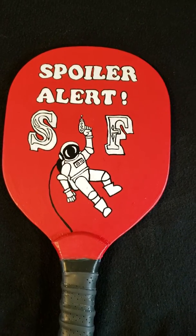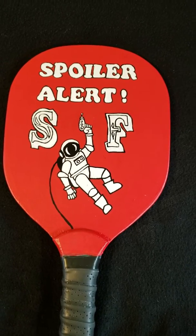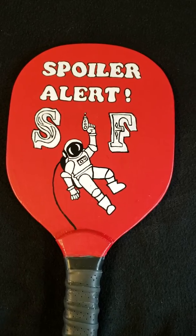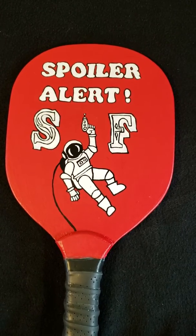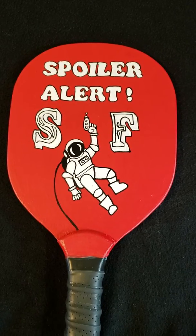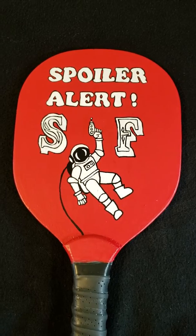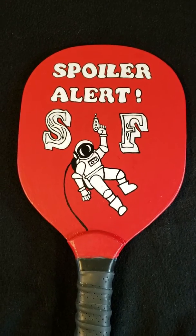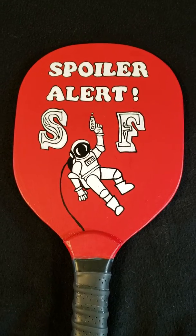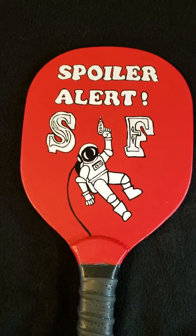So I decided to take a brief break from leatherwork to make this paddle for my friend Dennis. He has a YouTube channel called Suspended Fanimation. He reviews TV and movies that are sci-fi and comic book related. His channel is not nearly big enough and everyone needs to go check it out because it is so much fun. I'm also a moderator for the chat and I think it's a great group of people and we have a blast there.